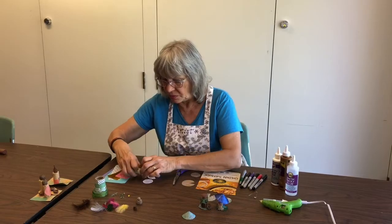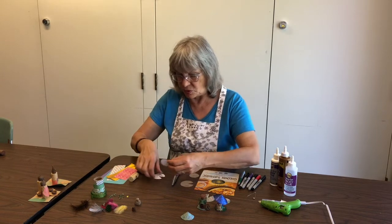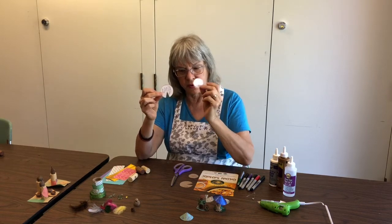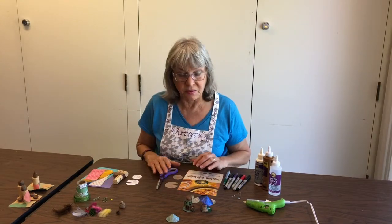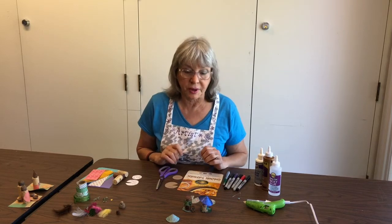You will be getting some wine corks and you'll be getting some tracers, and those tracers will be very useful for the roof and for the floor. Also, you'll get papers to use in case you don't have any lying around. Some things that you'll need to do this project you can easily find around your house.